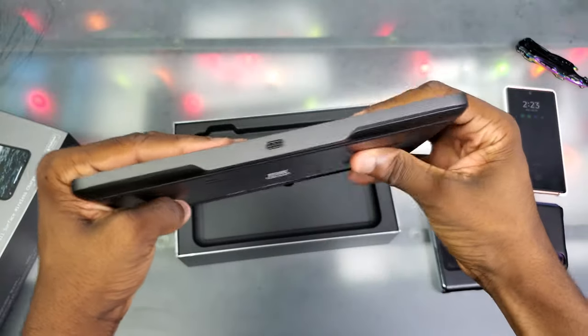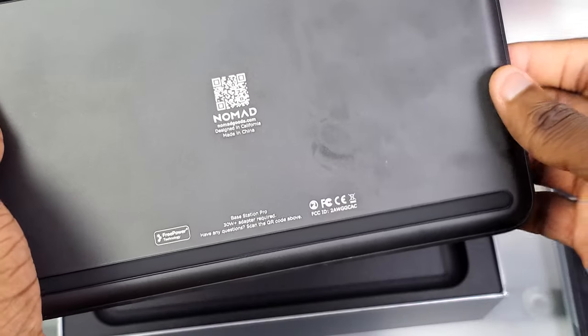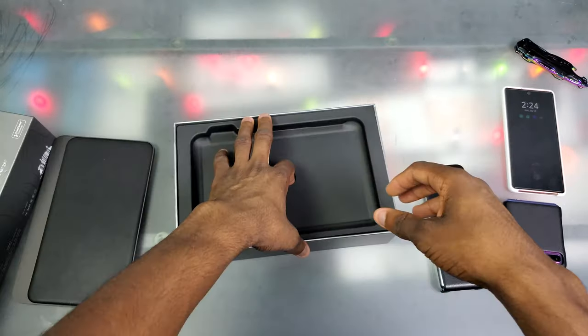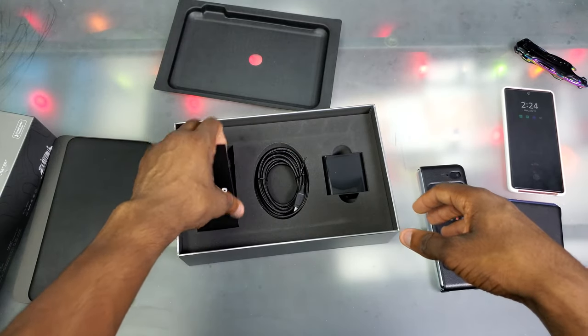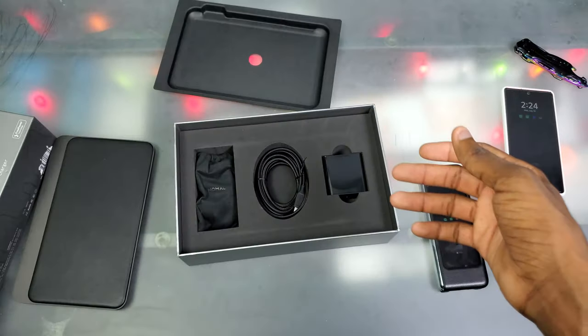Looking around — at the top we got a USB-C port, and on the back we got a QR code with the Nomad logo. There are also rubber feet so it won't slip around. Let's see what else we got. We got what looks like a user manual — we throw that to the side.